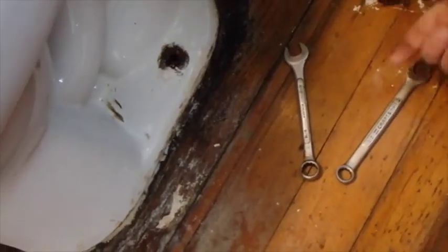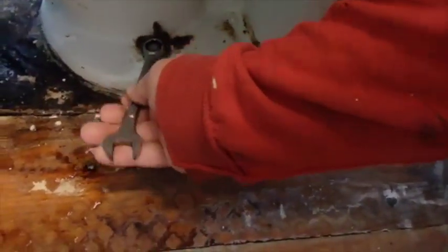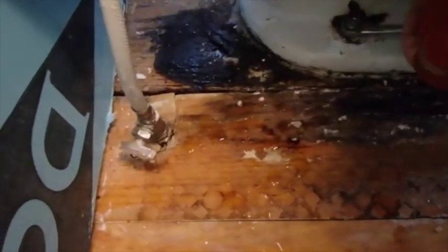By the way, did I mention this is pretty nasty work? It's pretty nasty work. I did mention this is not for the weak. Some of y'all might not want to look. But sometimes a thing just has to be done — you have to put on your big boy pants and get it done.